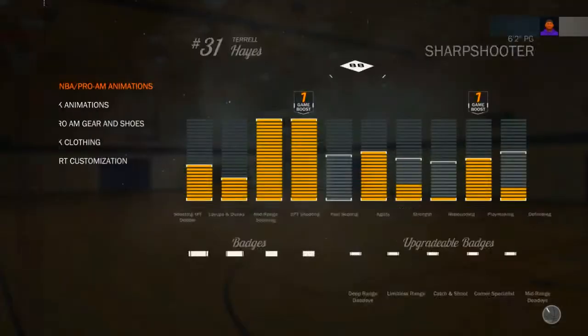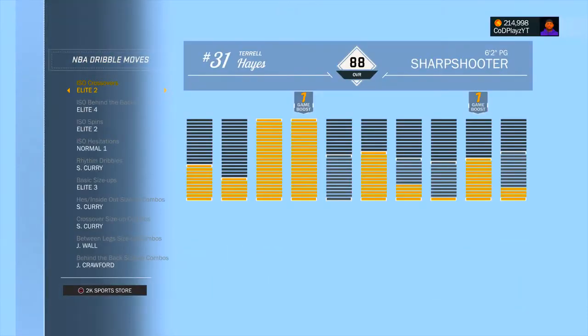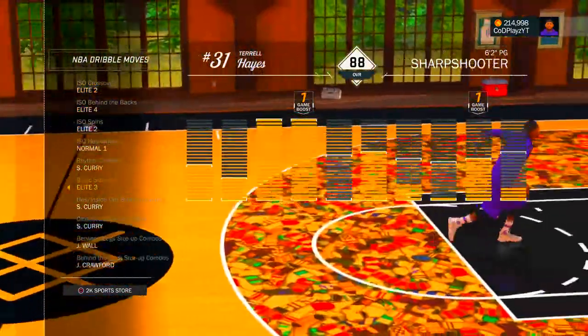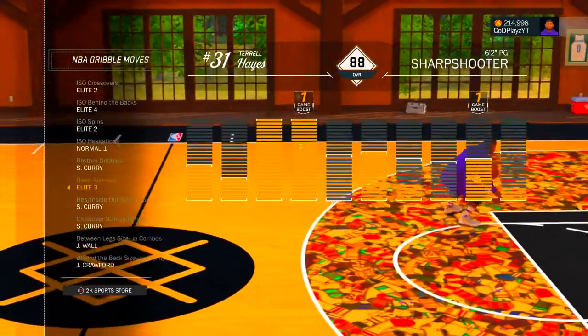Go to your My Player inventory, then go to the NBA drill moves section. Make sure you buy the move, and then where it says basic size up, flip it to where it says elite three.